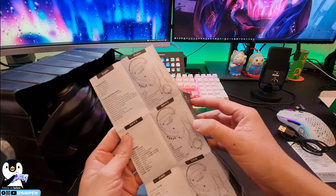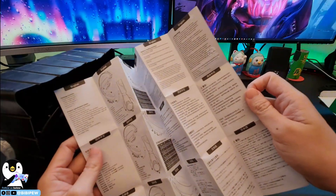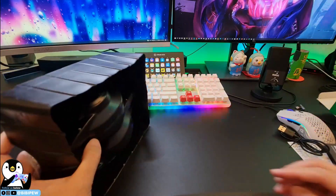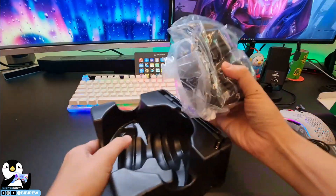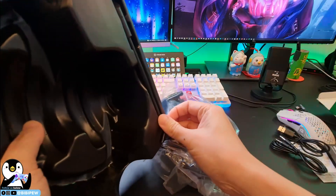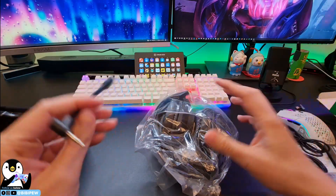The manual includes Chinese, English, and Japanese. They also provide a cable. Let's open up the analog headphone — they also include a mic attachment for you to attach to your headphone.